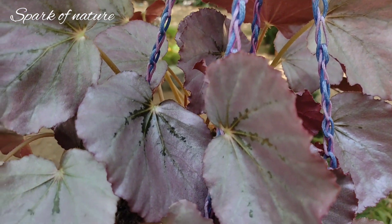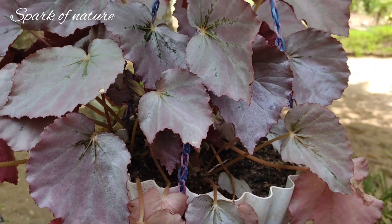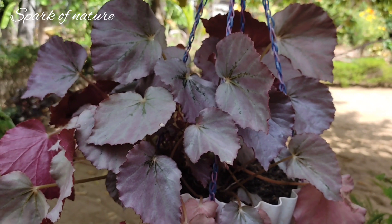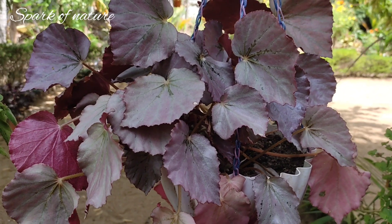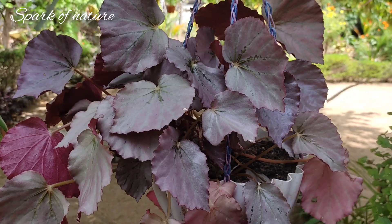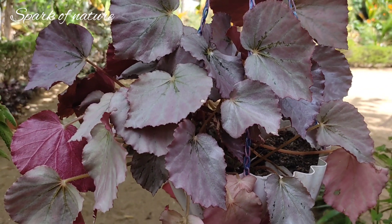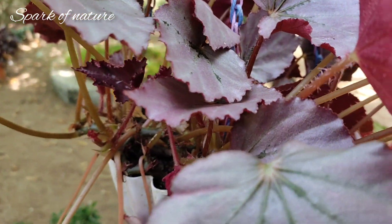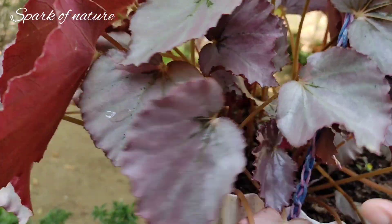Hello friends, we are learning about the Begonia plant. The Begonia plant is our new variety. We have a Rex Begonia, a variety of varieties. If you want to subscribe and support our channel, we are going to set the new variety of plants.